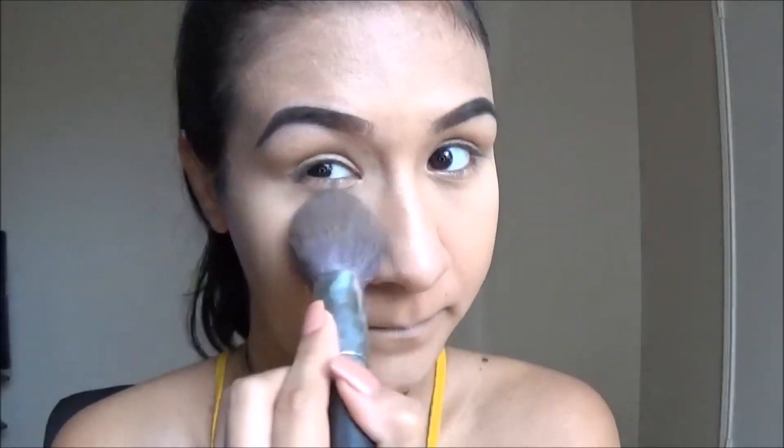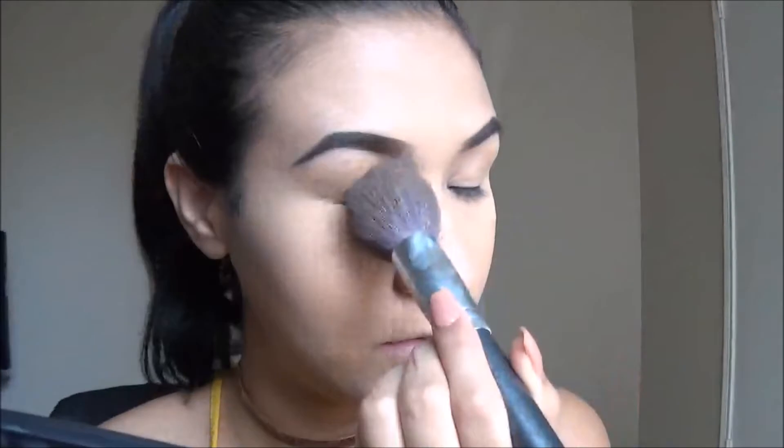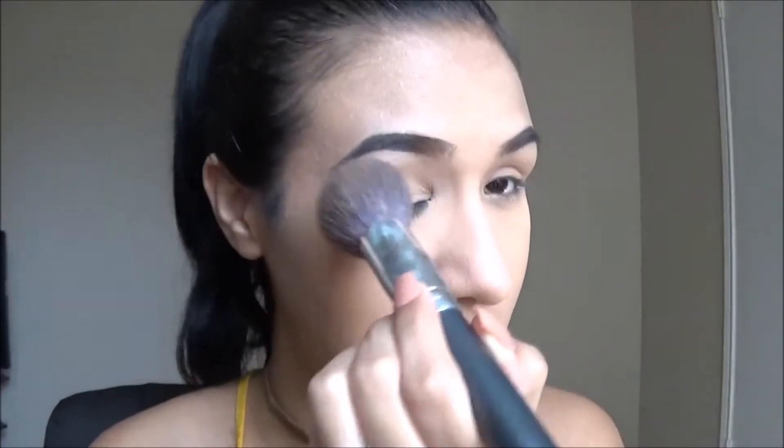Now we're going to be setting the face with some translucent powder — I'm using the Laura Mercier Translucent Powder. I take a decent amount under my eyes and on my T-zone, then tap it on the rest of my face. You want to tap rather than drag because if you're oily and your foundation is dewy, dragging it is going to smear your foundation and move it around and mess up your whole look.